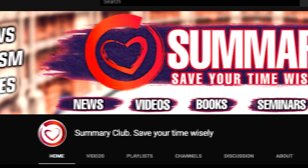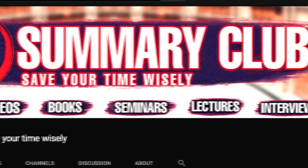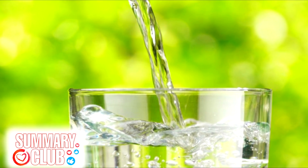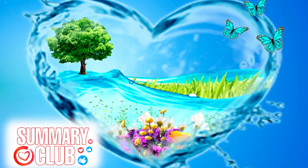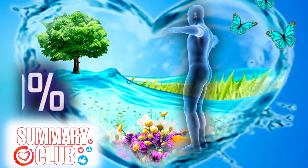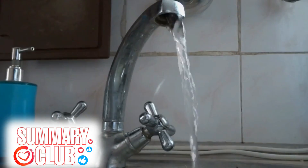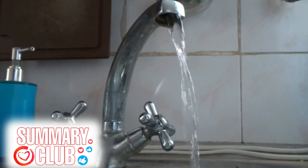Welcome to the Summary Club, the channel of fast training and self-development. Today we will consider a very important topic for our health: water purification at home. Surely you already know that water is our life and that we are made of it — more than 60 to 70 percent. So today let's learn how to consist not of polluted and chlorinated water from the taps of modern houses, but of clean, living, and healthy water.